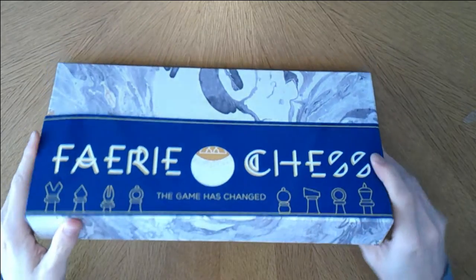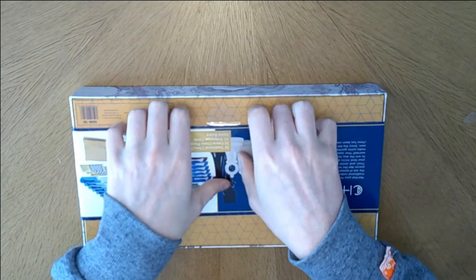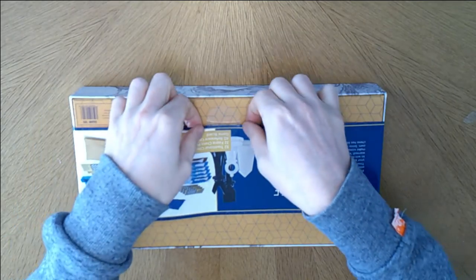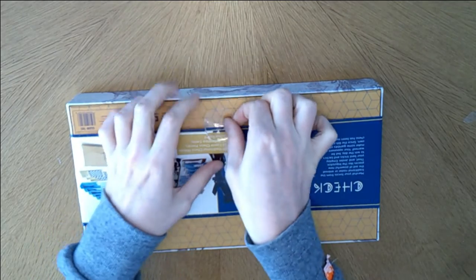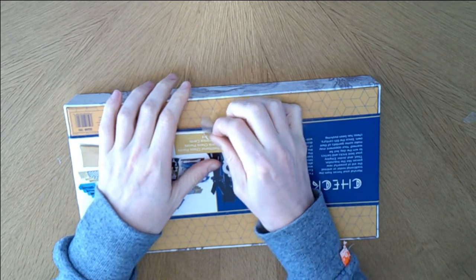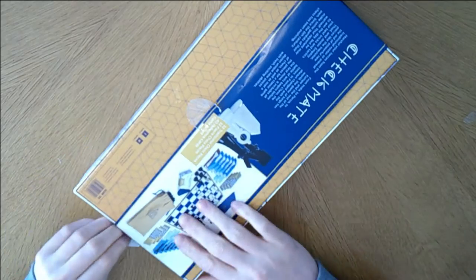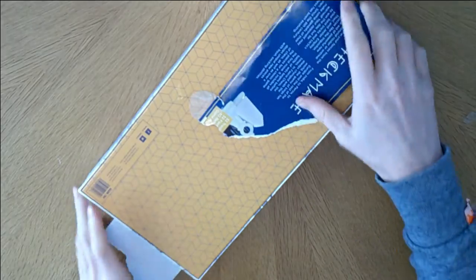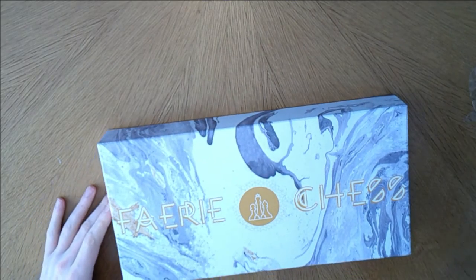This is like a little binder. It's stuck down. I'm going to have to tear this. I've torn it - that didn't feel good. Making a hash of this already. It's such a nice little sleeve as well. I know it's only paper, but hey.